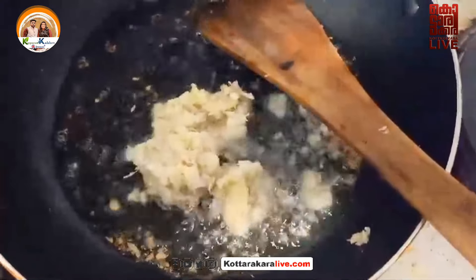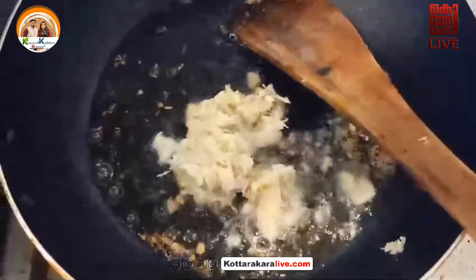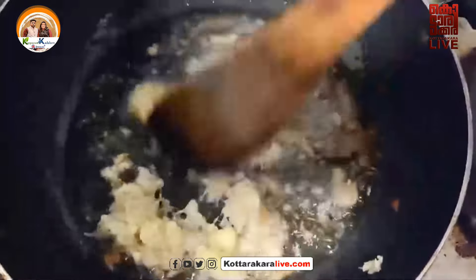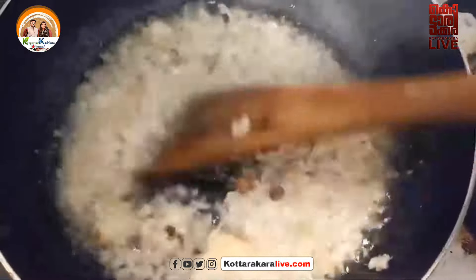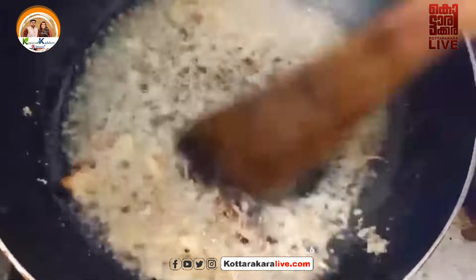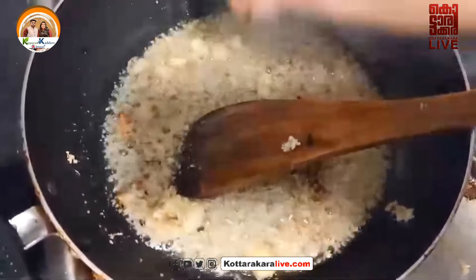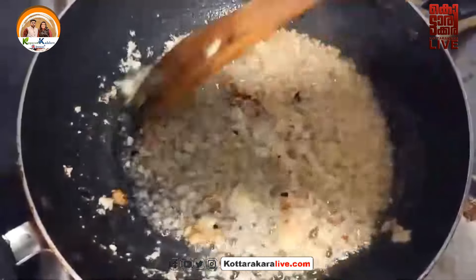Then we add oil. When you put the oil on the top, you can add a little bit of oil on the top. We will add a little bit of masala. We will add a pinch of masala.